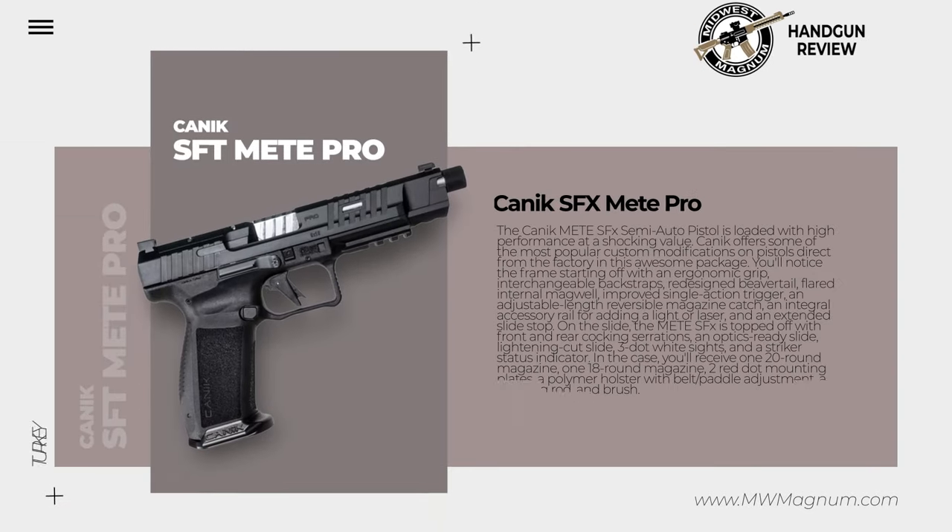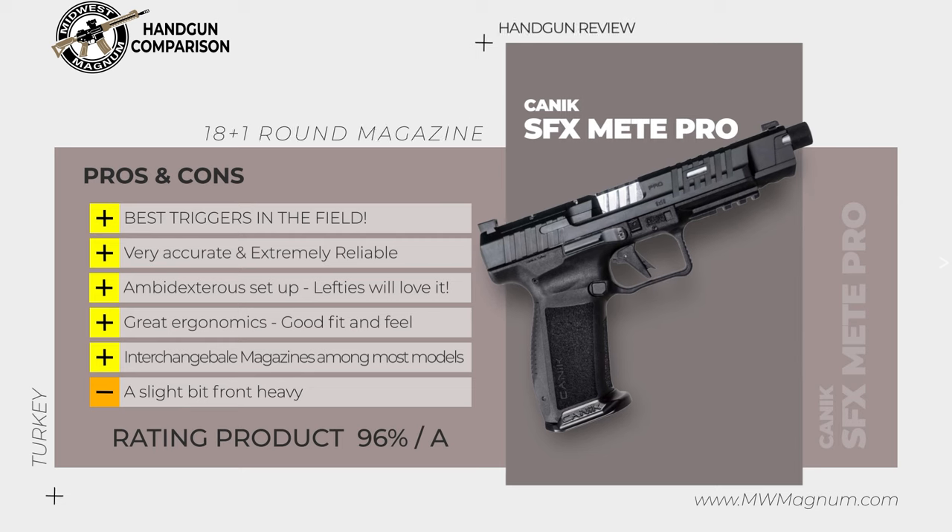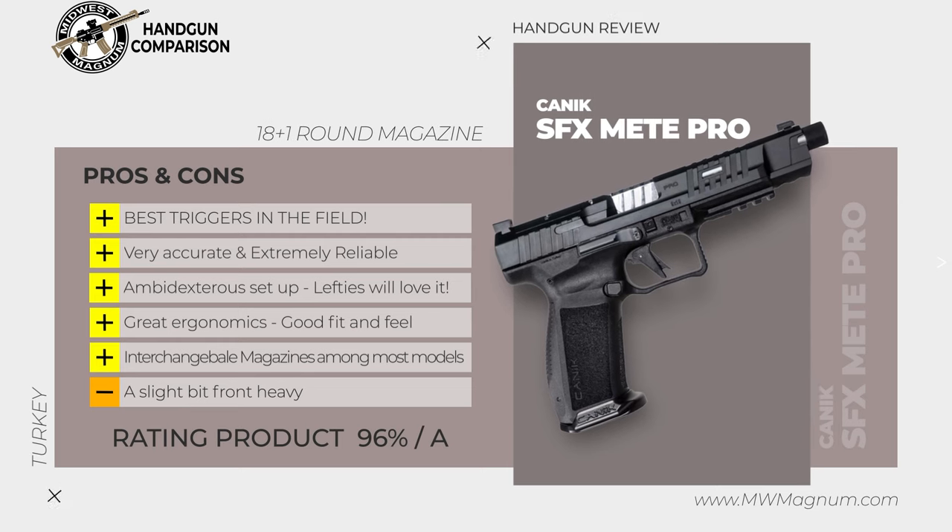The Canik Meta SFX semi-auto pistol is loaded with high performance at a shocking value. Canik offers some of the most popular custom modifications on pistols direct from the factory in this awesome package. You'll notice the frame starting off with an ergonomic grip, interchangeable back straps, redesigned beaver tail, flared internal magwell, improved single action trigger, an adjustable length reversible magazine catch, an integral accessory rail for adding a light or laser, and an extended slide stop.